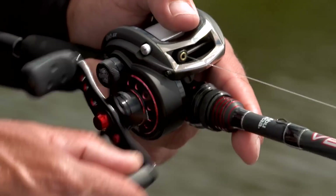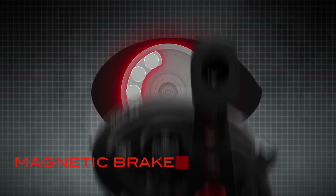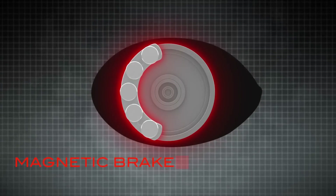The REVO SX utilizes a magnetic brake for consistent pressure throughout the entire braking range.